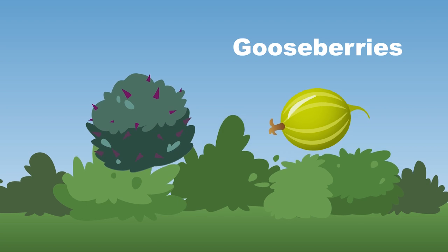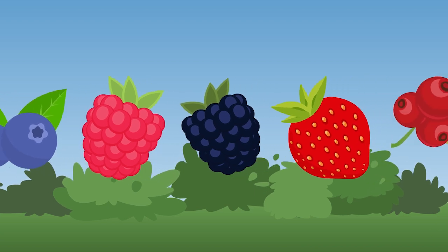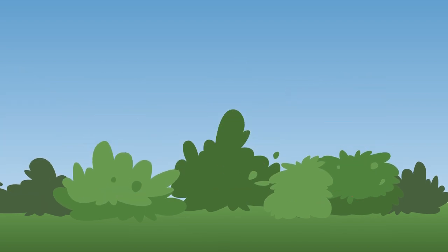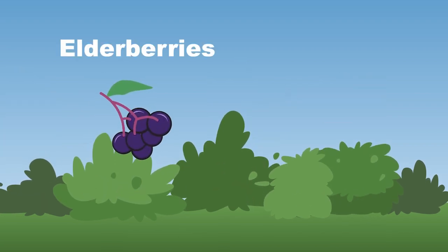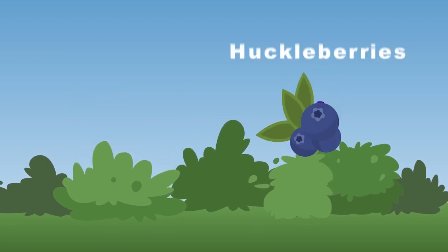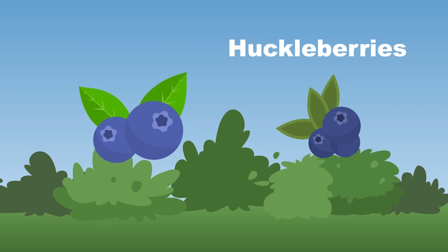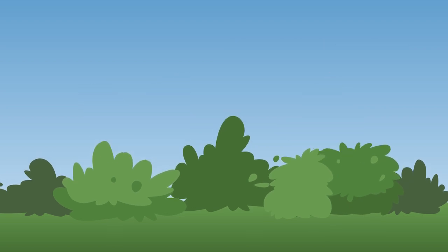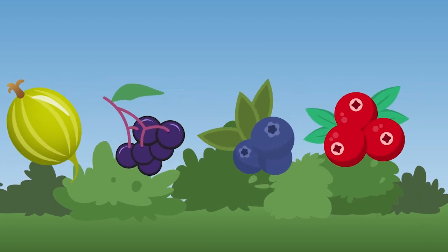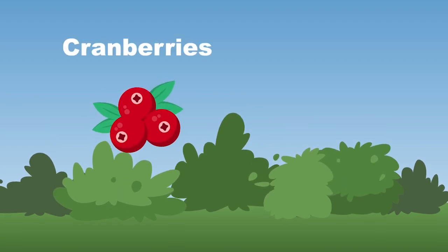Elderberries grow on shrubs and are dark purple or black — they make elderberry syrup and jams, that's a fact. Huckleberries look very much like a blueberry — they have a sweeter taste and are smaller, you see. Cranberries grow on low trailing bushes and are typically red — used in sauces, juices, and dishes for holiday spread.